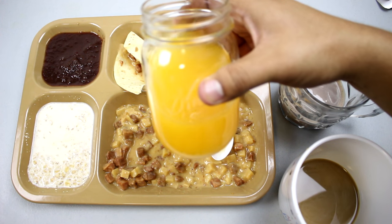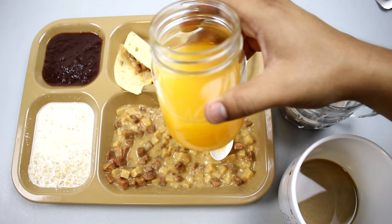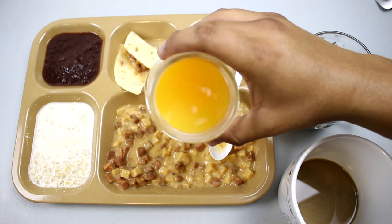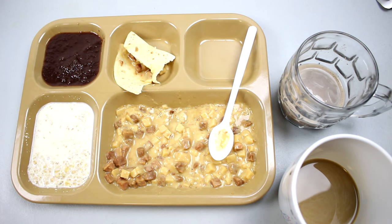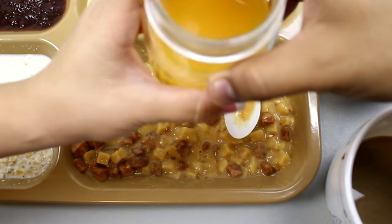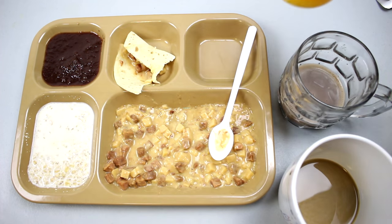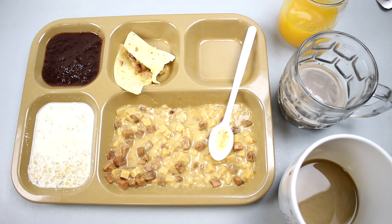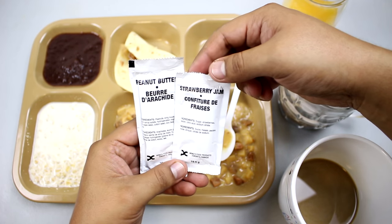Let's try the peach sports drink — I've never had a peach sports drink before. It kind of looks like Tang or some kind of mango instant drink. It's not too sweet, got a good amount of sugar, not too much. It tastes peachy — pretty much like peach. I think that's my favorite out of all three drinks.